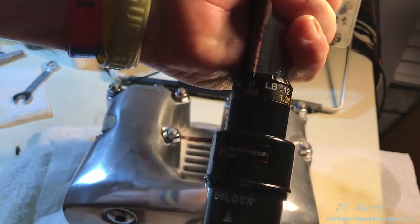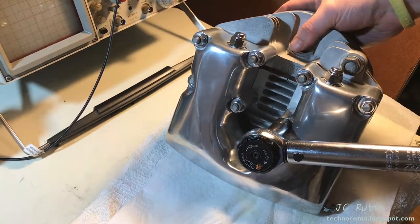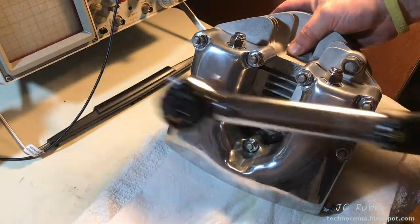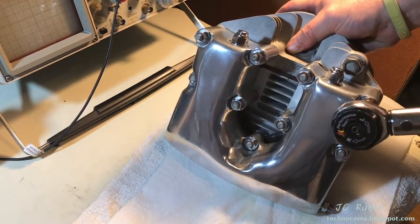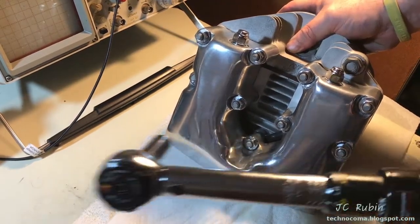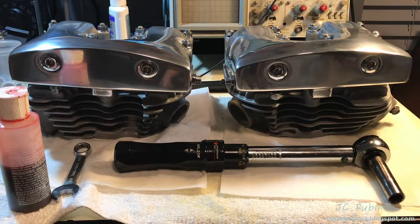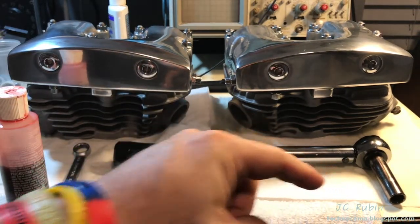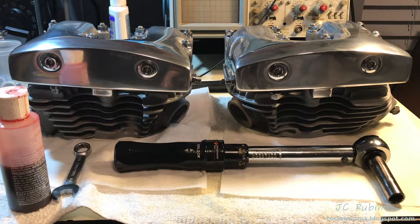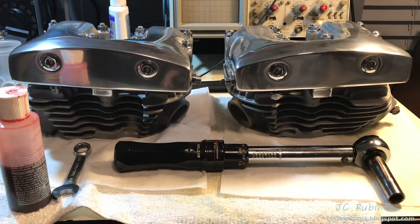The final round of torquing is at 175 inch-pounds, leaning it on its side for a better grip. With the second rocker box torqued, our project is brought to a close. I hope you found this video informative and entertaining. Do me a favor — click that like button and subscribe button down below. A new link will be provided in the top right corner when another video comes out in the series. Thanks for watching!